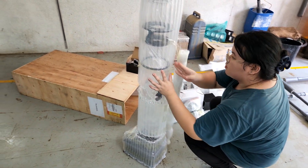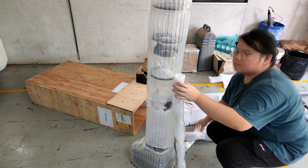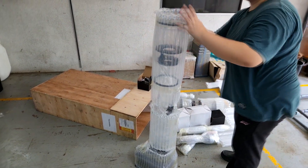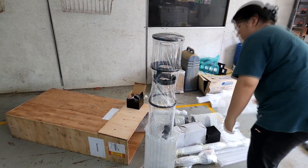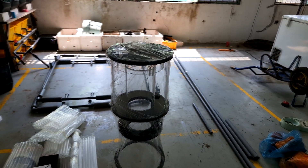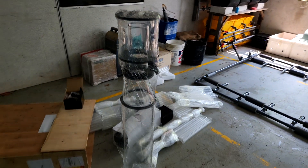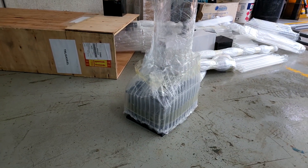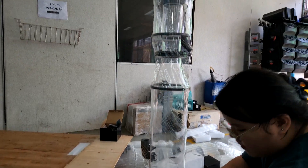So the first thing I'll do is remove some of the packaging material — it has all this bubble wrap along with it. I'll remove it one by one so that you can see clearly how the packaging looks and how the protein skimmer looks without packaging. This is the collection cup on the top, and the base looks like this, where we can connect the pumps and the air intake valve.